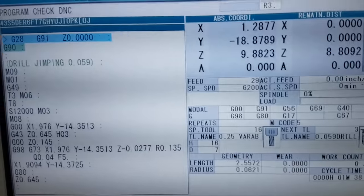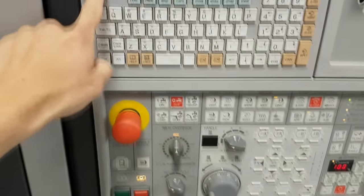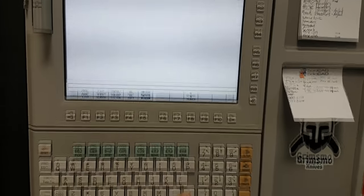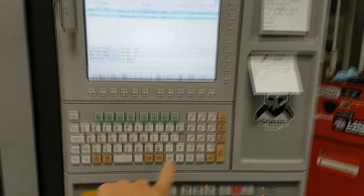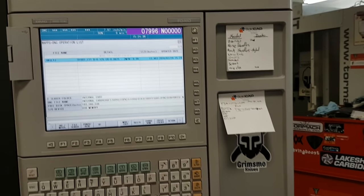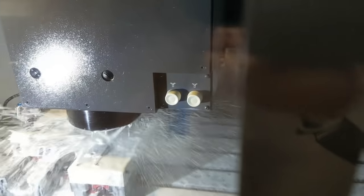That took about four seconds to change. I'm going to stop and reset — that resets the code. Program list, up, and there it is — this new one with the random name. Input. Done. Turn this back up, cycle start, go. Now it's going to do the same thing over again — no big deal.